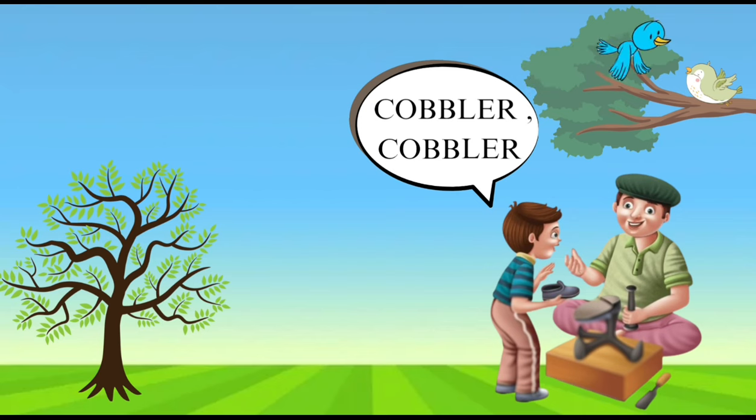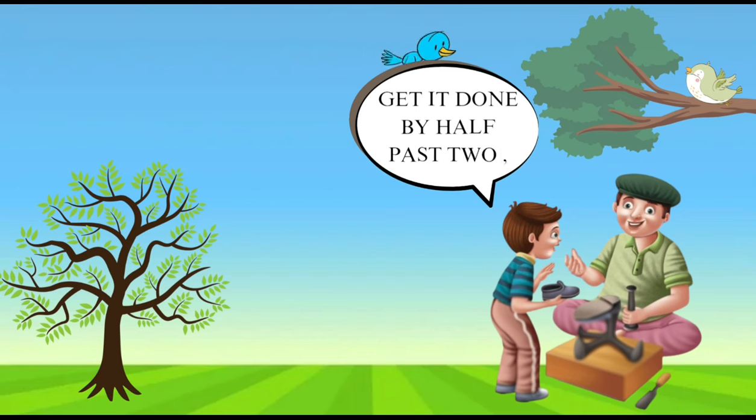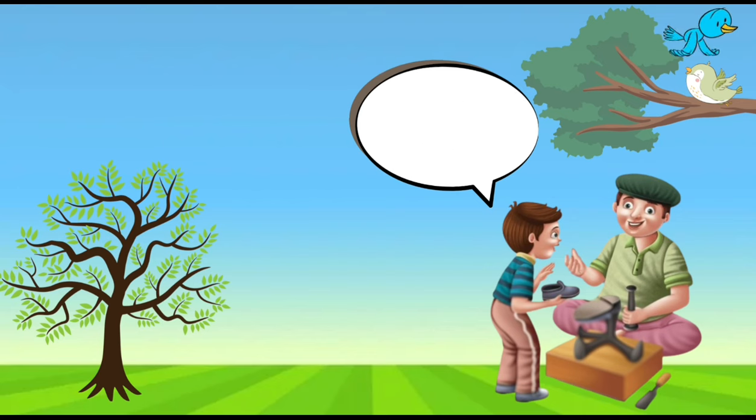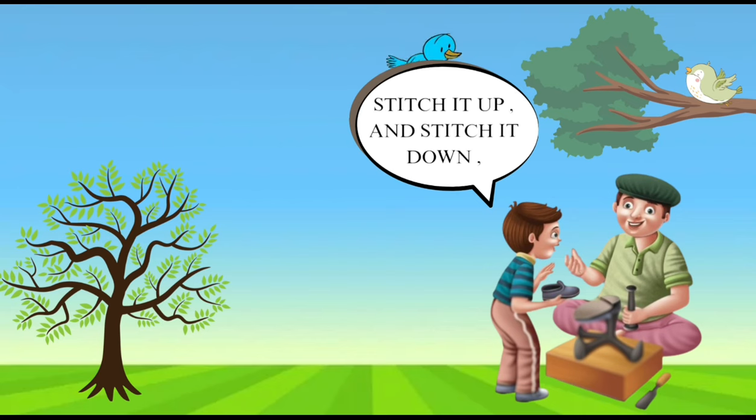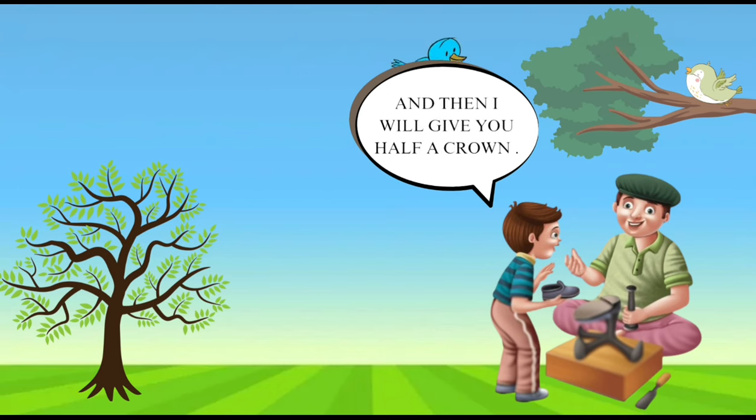Cobbler, Cobbler Mend My Shoe. Get it done by half past two. Stitch it up and stitch it down, and then I will give you half a crown.